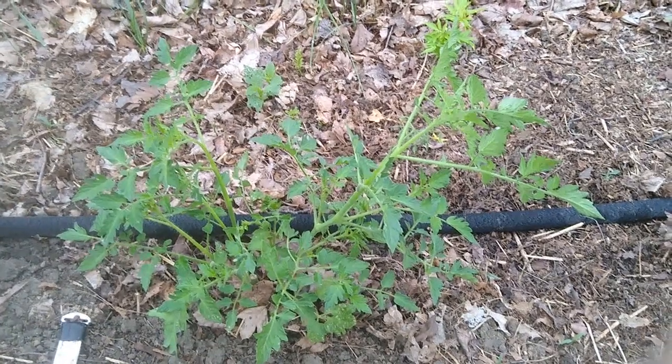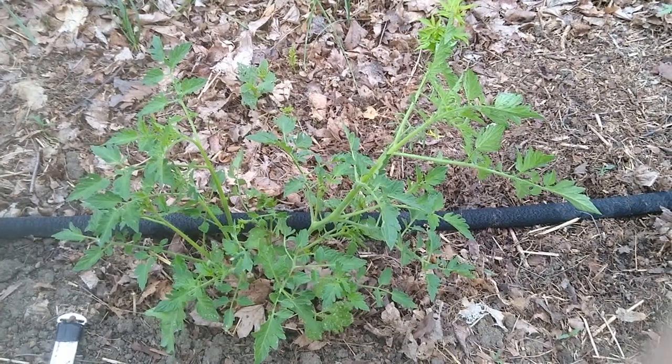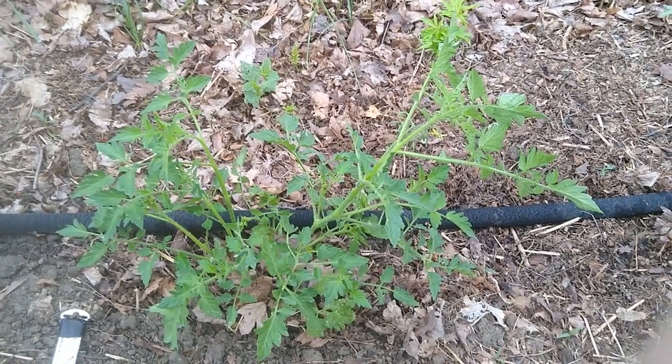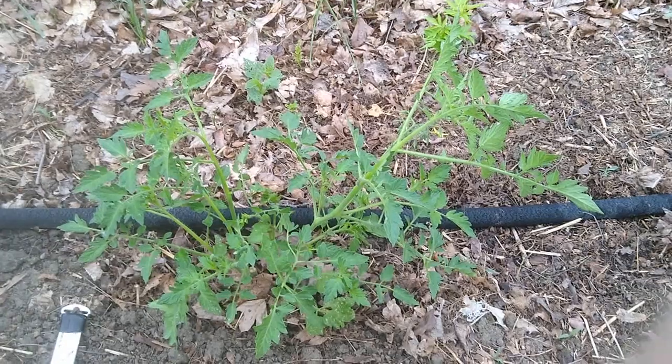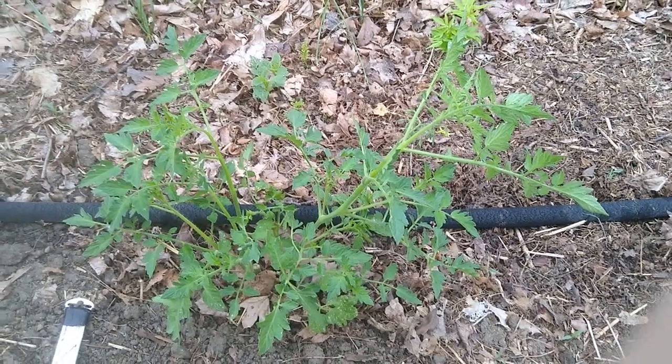Good morning everybody. Today I want to show you how to prune a tomato. This is something that you have to do throughout the season for most tomato plants to make sure that they don't have too many growing stems.